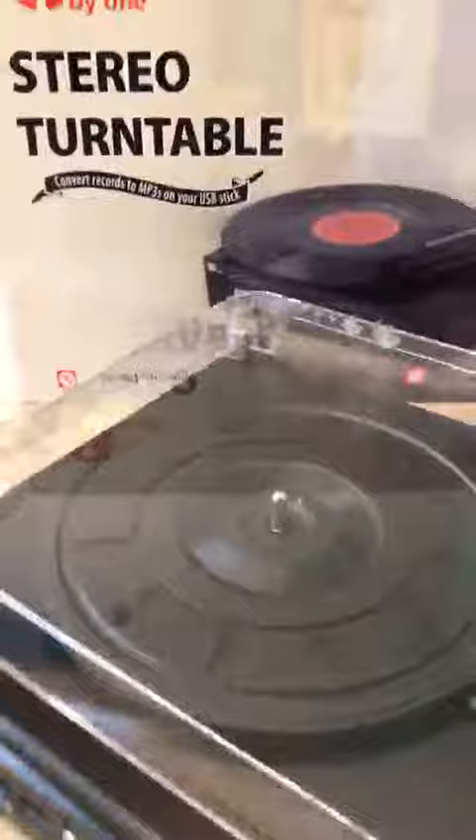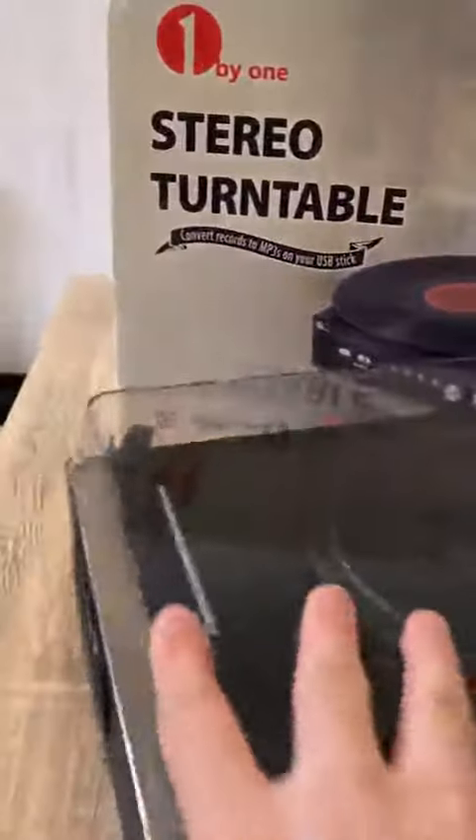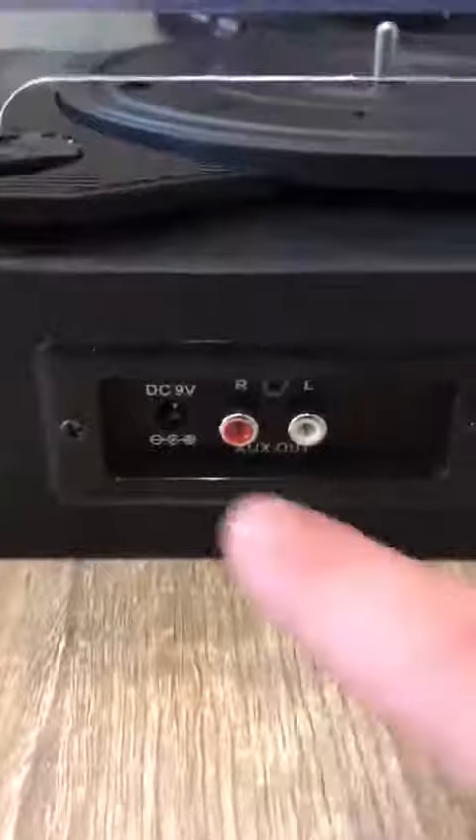I can't comment on sound quality at the moment as I have not got any vinyls yet — they're all on their way. But I've actually looked at other YouTube videos and the sound quality seems really good, which is what sold me on this turntable.